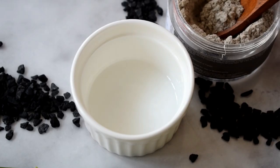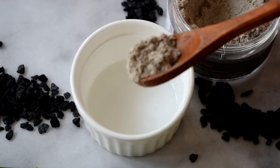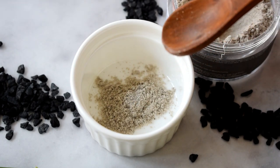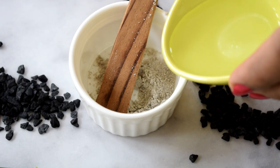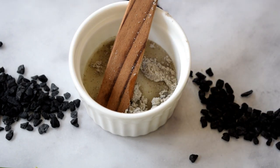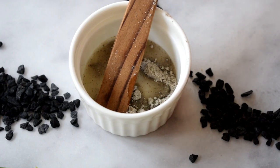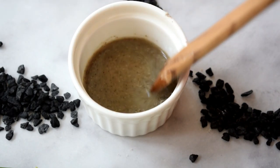A little goes a long way when it comes to this product. I typically like to use half a spoon of this face pack. Here I am mixing it up with some rose water — you can also use plain drinking water and it works fine. I prefer my paste to be a little runny because that way I'm able to spread the product evenly all over my face.